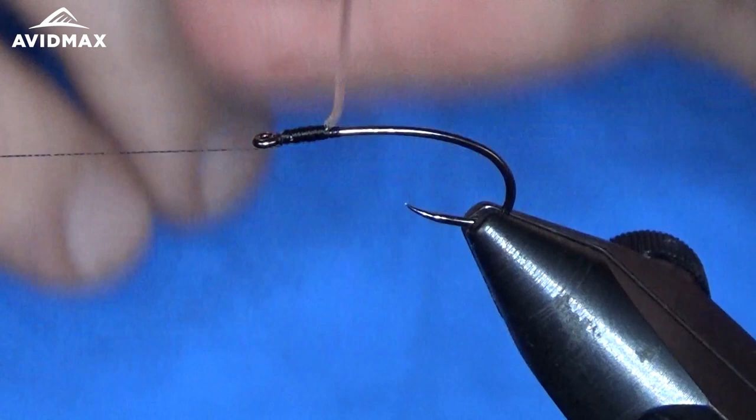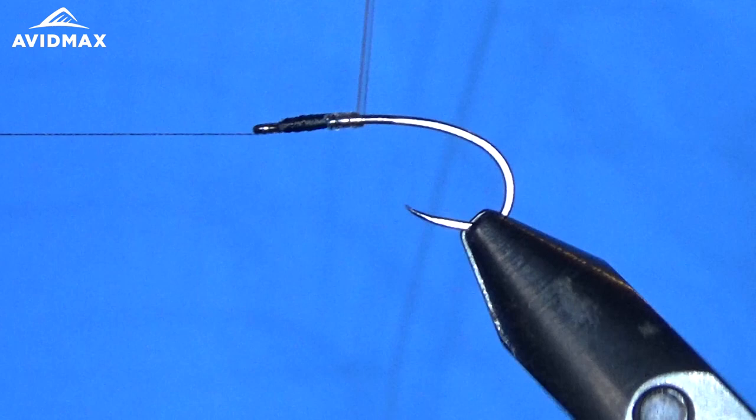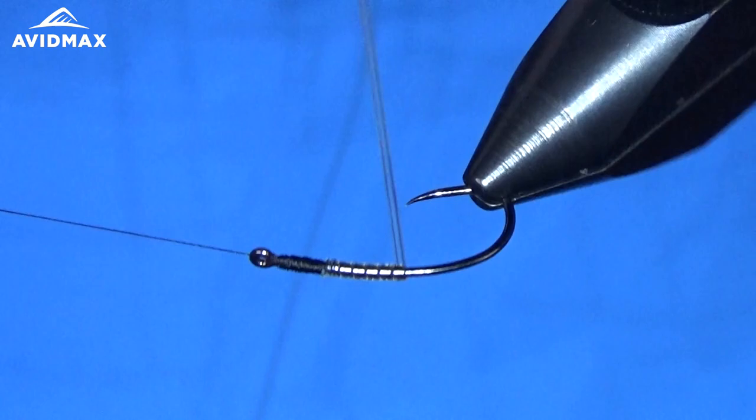With the midge tubing, just going to start to wrap it backwards, going towards the hook bend. Not too tight, but you do want to keep some good pressure on it — you don't want it to unravel. Just looking for that nice segmentation. This will be the main body of our fly.